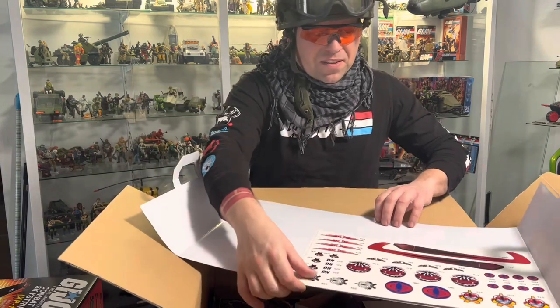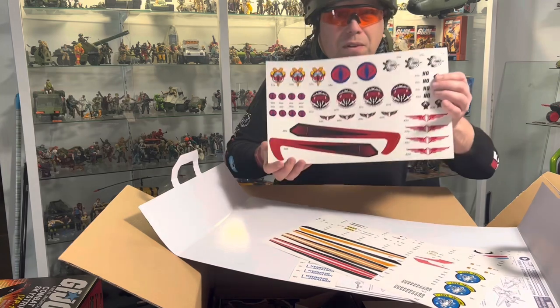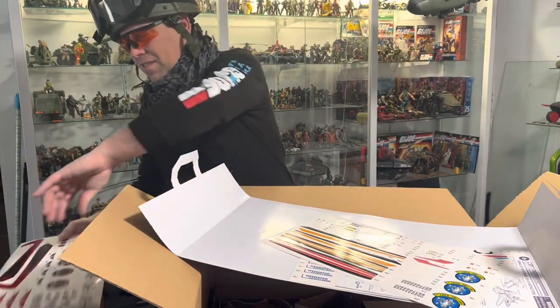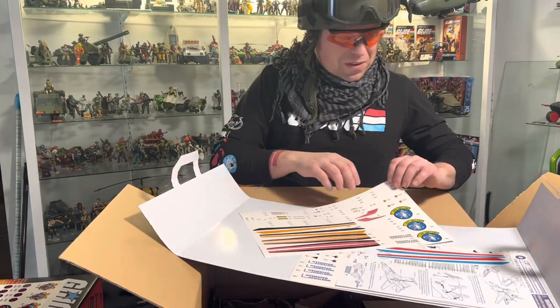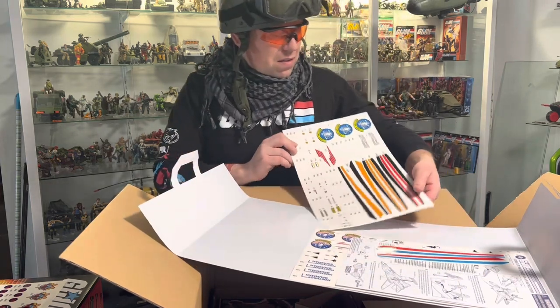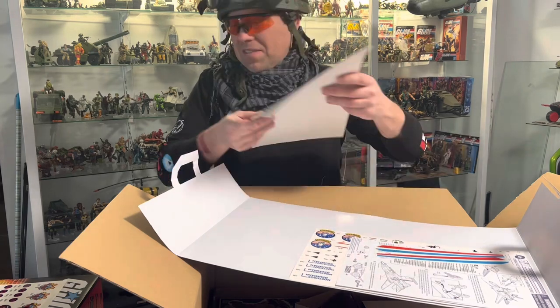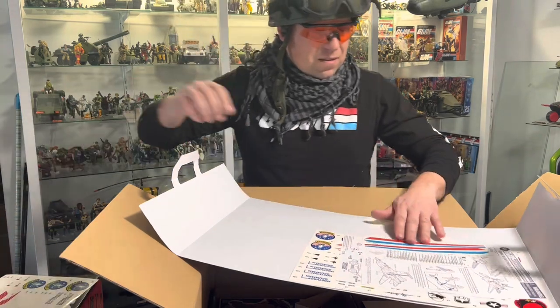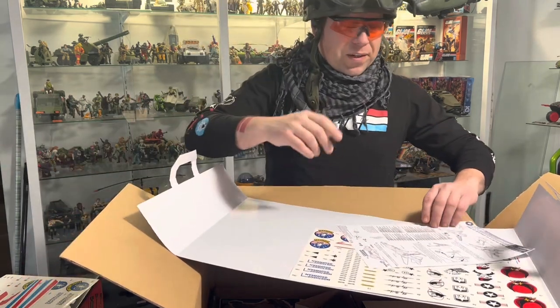So there's the sticker sheets. The Cobra sticker sheet. You can see why some guys bought two of these - one can be Cobra, one can be G.I. Joe. Or even three. Hold on, we've got three sticker sheets. Classic red, white, and blue for all of you fans of France or America.